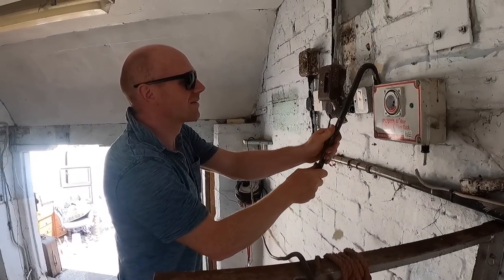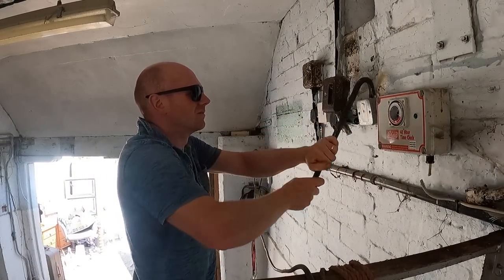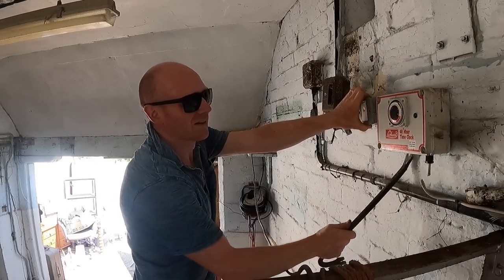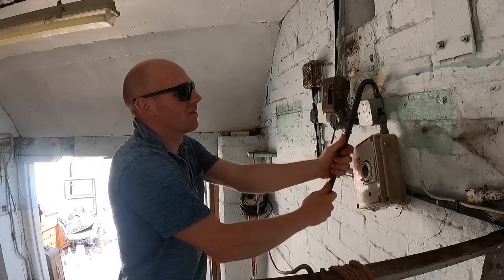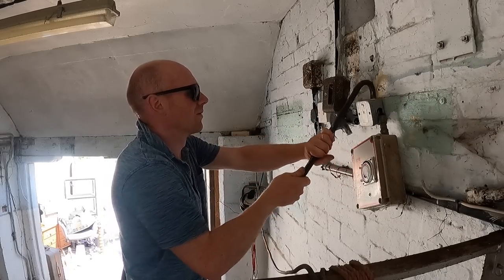Starting out yesterday trying to do it really carefully and unscrew everything, but these are pretty modern bricks, nice and hard, and the plugs are not very good. So we're just going to yank everything out. Actually most of the Bakelite and plastic is giving way before the screws do anyway.